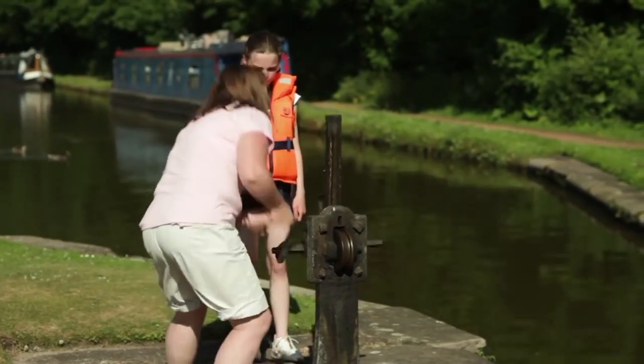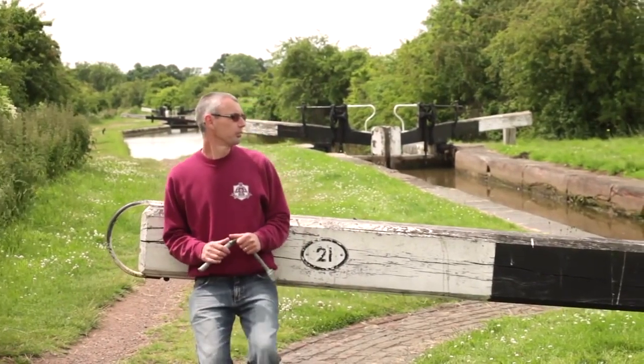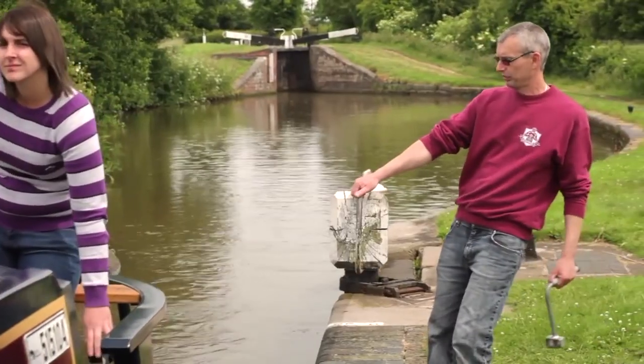A spinning or flying windlass can cause a lot of damage. When the lock is full, push the gate open, steer the boat into the lock, and make sure the top paddles are fully closed. Close the top gate.